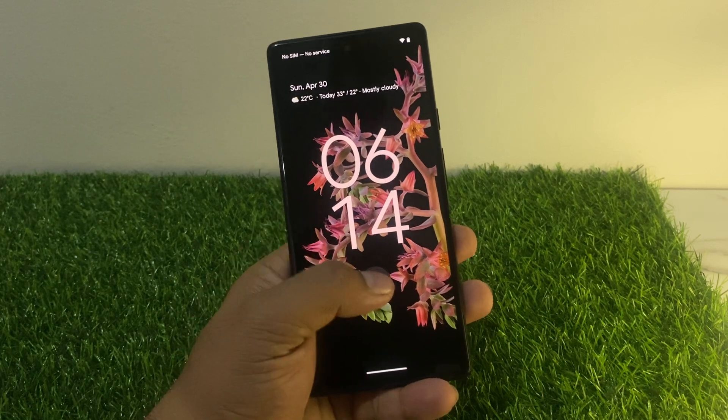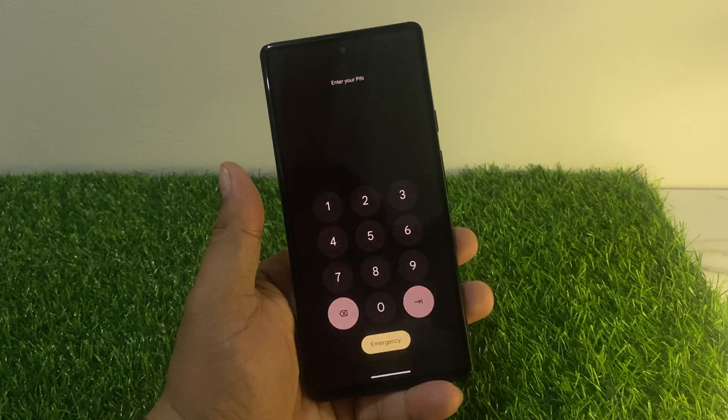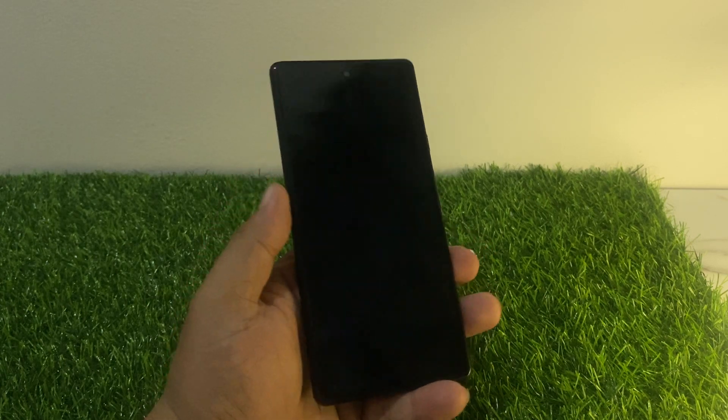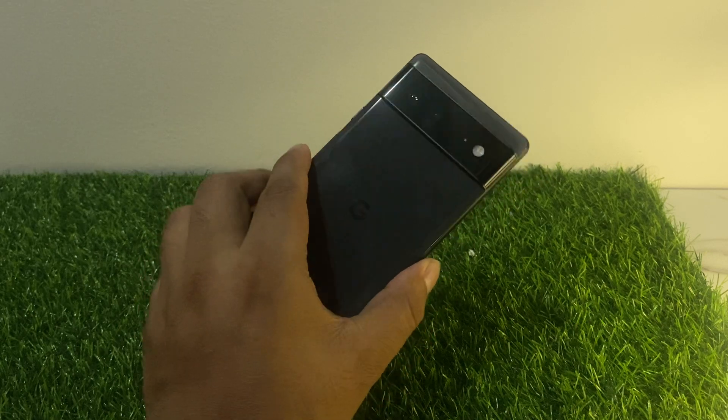This works on any Google Pixel phone like Pixel 4, 5, 6, 7, and Pro series — without a computer. You can see it appears on screen.